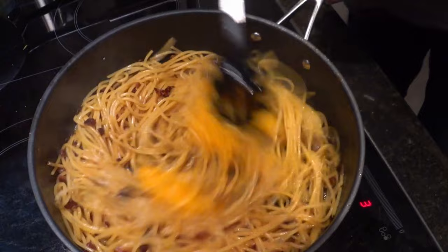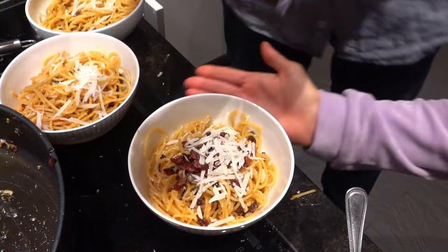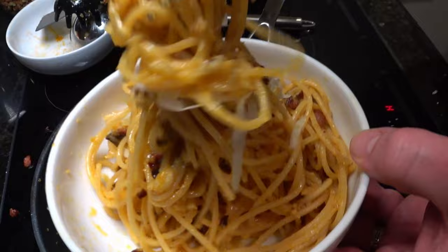When mixing the eggs and cheese with the pasta, it's important to work quickly and use the residual heat to create a smooth, rich sauce without curdling your eggs. For a beautiful presentation, grate some of your parmigiano-reggiano on top of the dish just before serving. Looking at this while editing it, I can see the cleanest — I should have wiped down the side of the bowl.